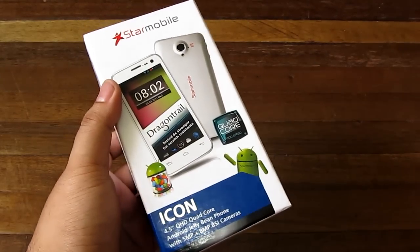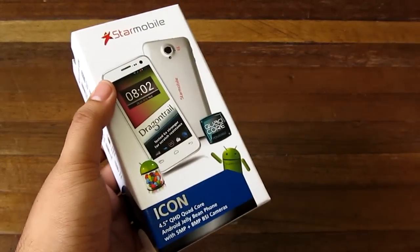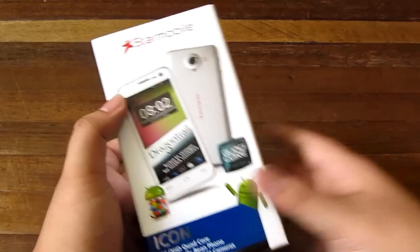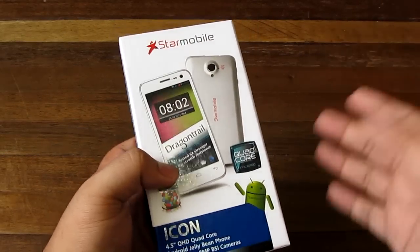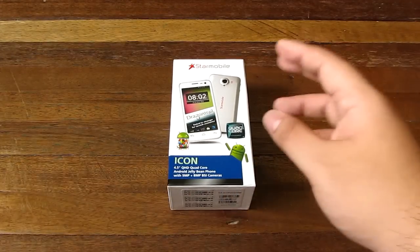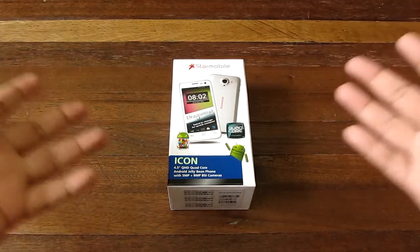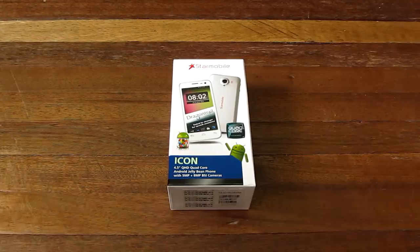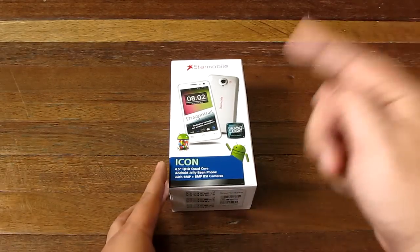It's got a quad core processor and a 4.5 inch Dragon Trail QHD display, an 8 megapixel camera on the back with a 5 megapixel front camera with autofocus. That's an interesting take on the camera phone — sort of a selfie-focused device. It also has 1 gigabyte of RAM. We're going to check it out, so stay tuned.